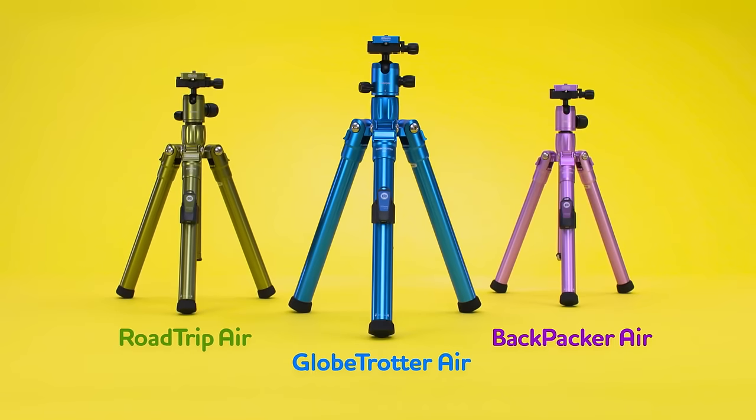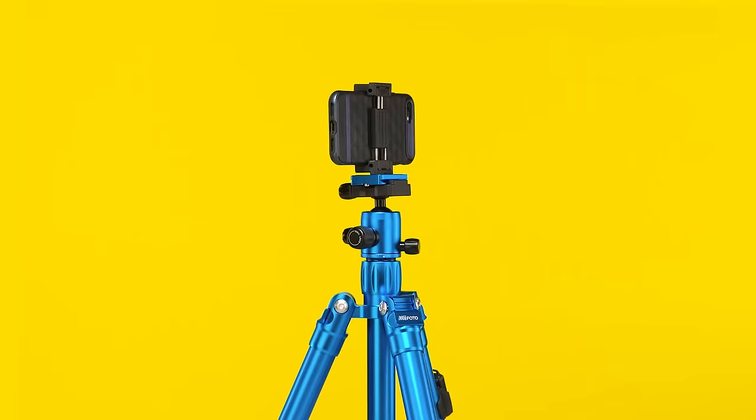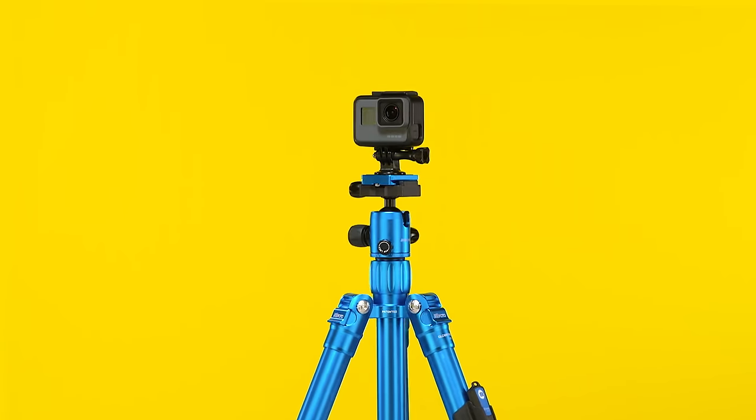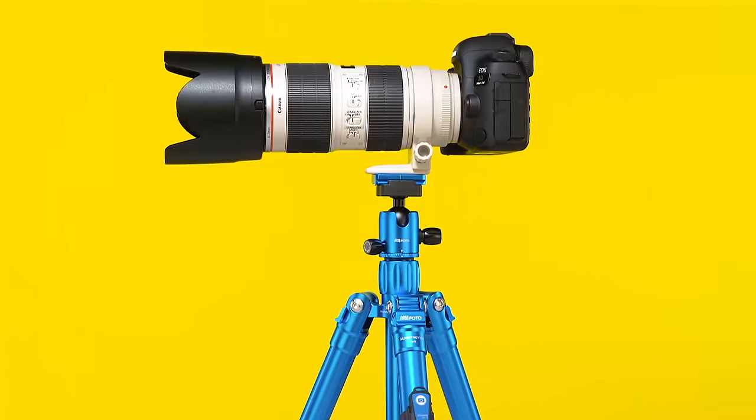Introducing MiFoto Air — ideal for smartphones, compact cameras, action cameras, mirrorless, and DSLRs.